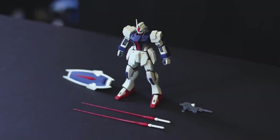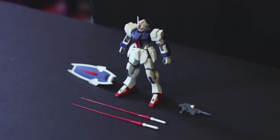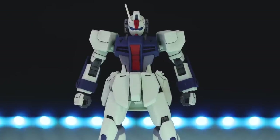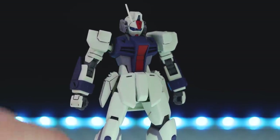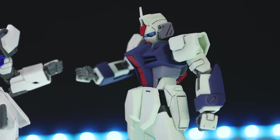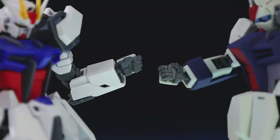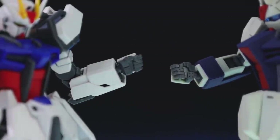Jumping back to the beginning of the video — this is the standard loadout you usually get with a mobile suit from the Gundam universe: beam sabers, a shield, and some kind of beam rifle. First off, these are the only hands we get — the standard holding hands. There's no point testing them with the Strike's weapons because these are literally the exact same hand — not a similar hand, not a compatible hand, but the exact same hand off the Build Strike runner.